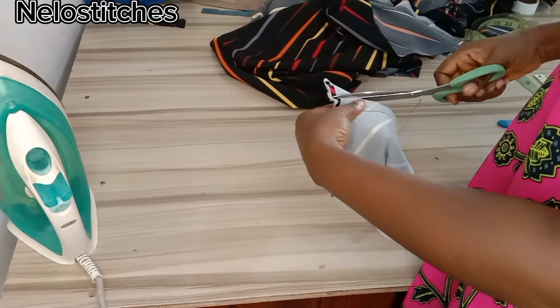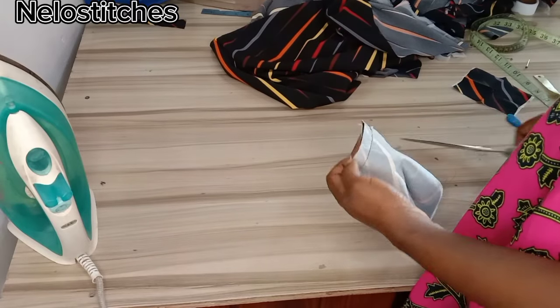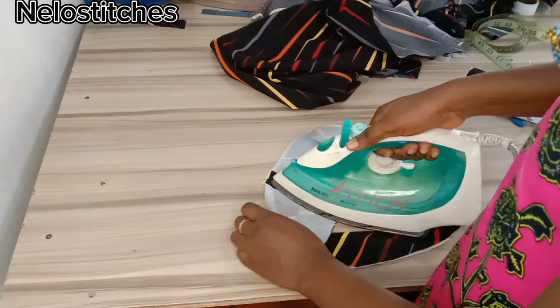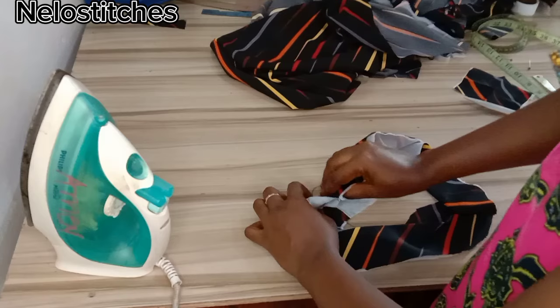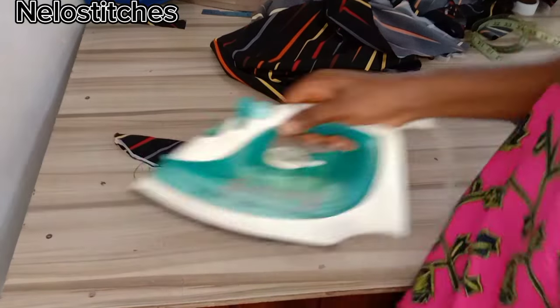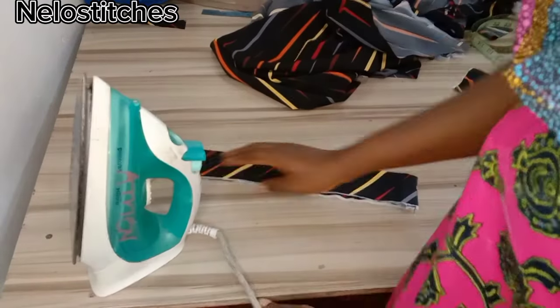Here I've done sewing — I'm going to trim out the excess and press it open. Then I'll refold it into two like this and take it to the sewing machine to attach it to the neckline.